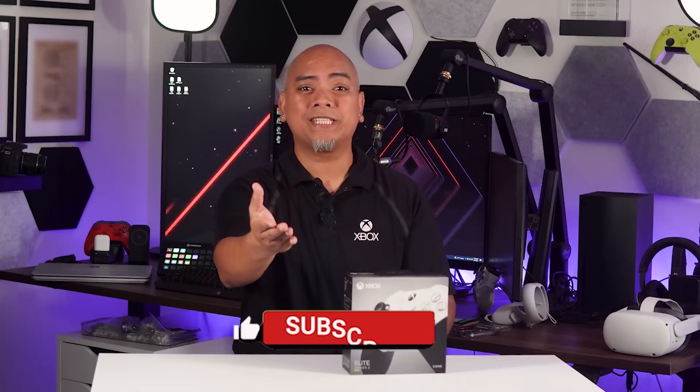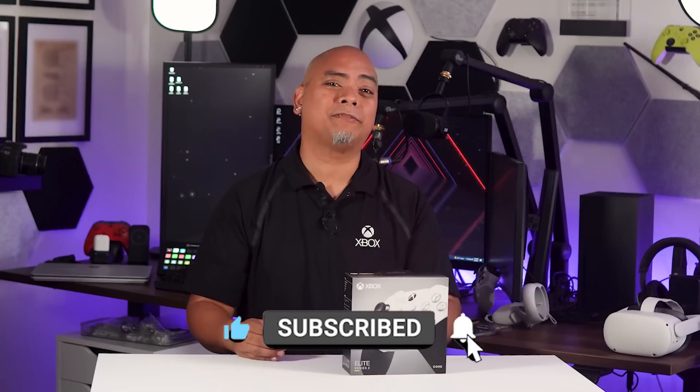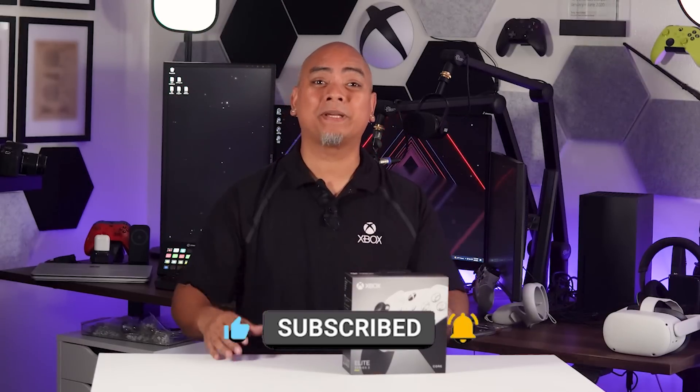If you like what you see here, please consider subscribing, liking, and sharing this video with your friends and family. Okay, let's begin.